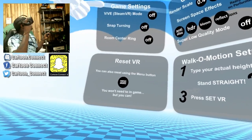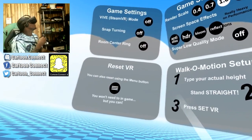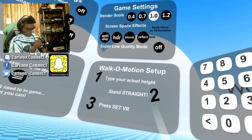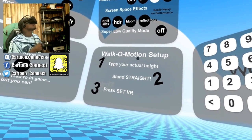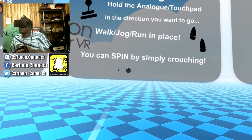I know y'all see that. Why is Sonic's hands up there? Here they go. Game settings, stream mode — I don't know what none of that is. Game settings, yada yada. Move and hold the analog on touch pad in a direction that you want to go.